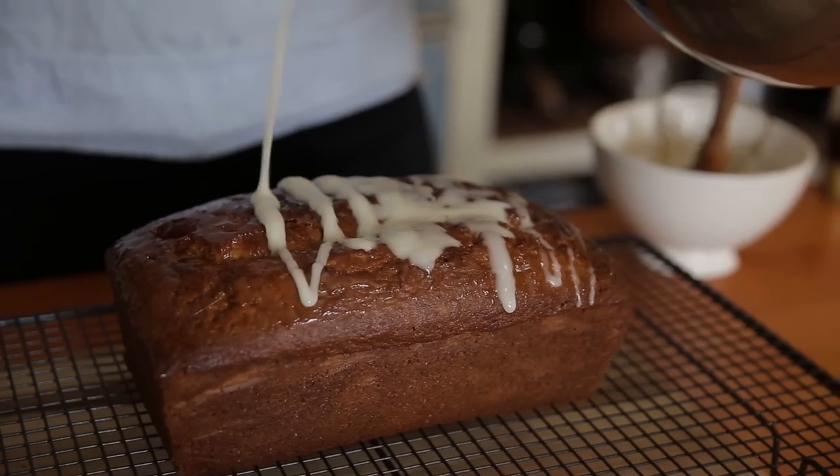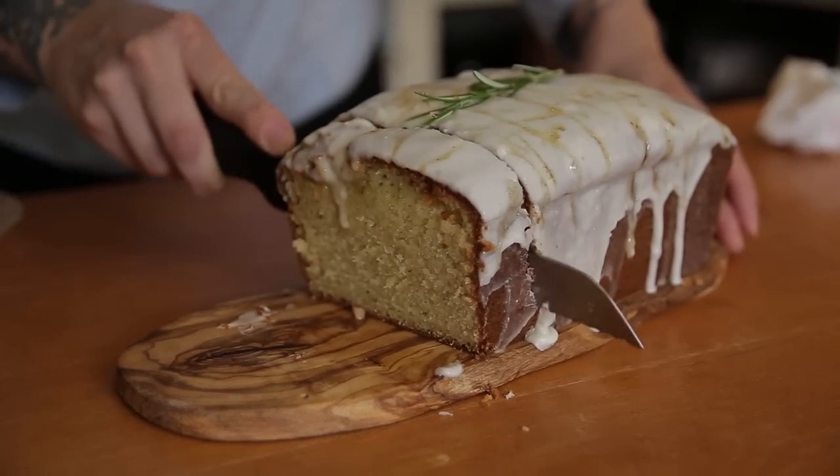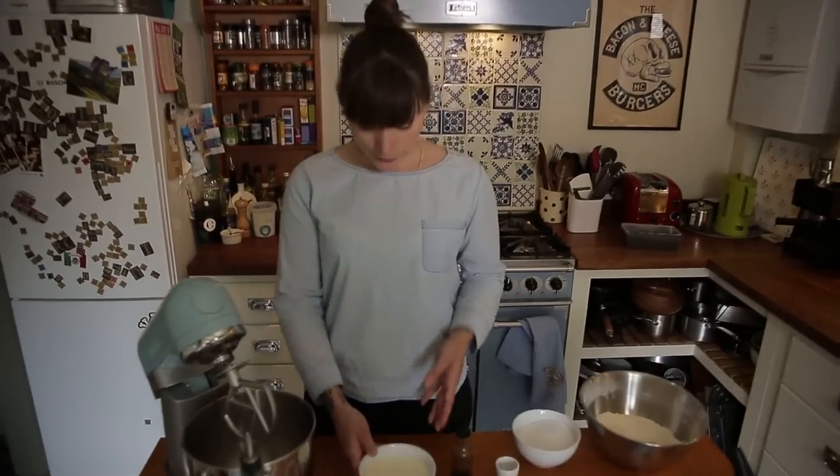Hello everyone, it's me Gemma and I'm at home. I'm not in Greece but I feel like I could be in Greece if I bake this amazing cake, which is the rosemary honey and yogurt loaf. It's really perfect for a lovely sunny day and good picnic food, so let's get going.